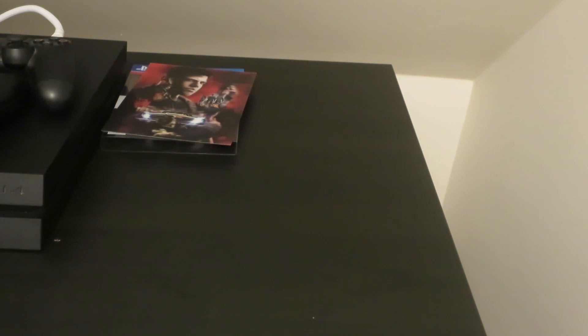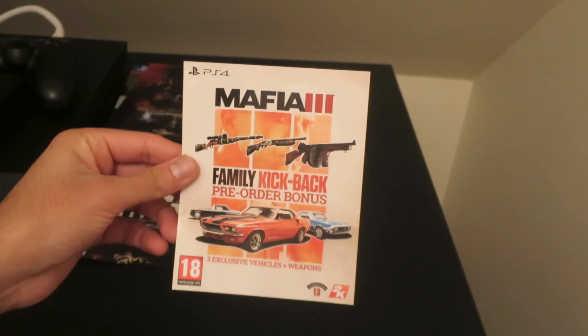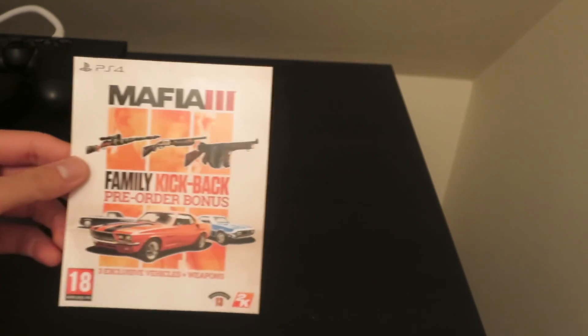Let's see what you get with this game. You get a season pass, and you also get a Family Kickback prior bonus with weapons and cars — 3 exclusive cars and weapons included.